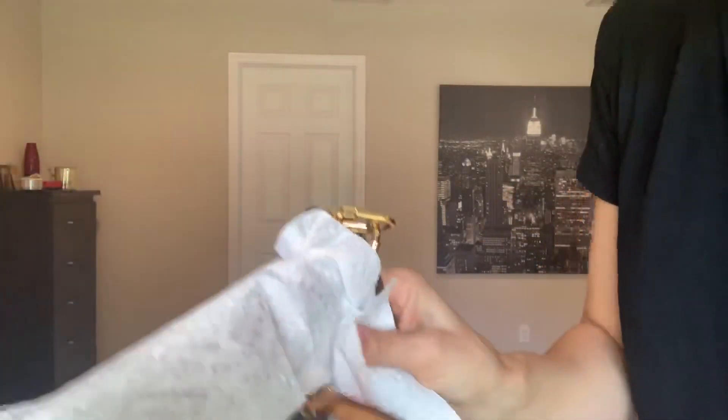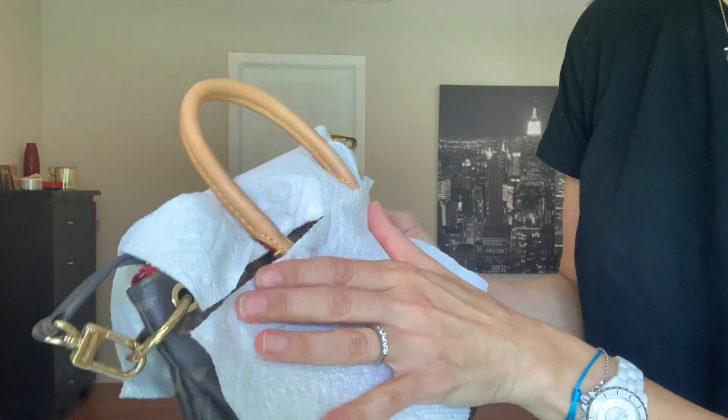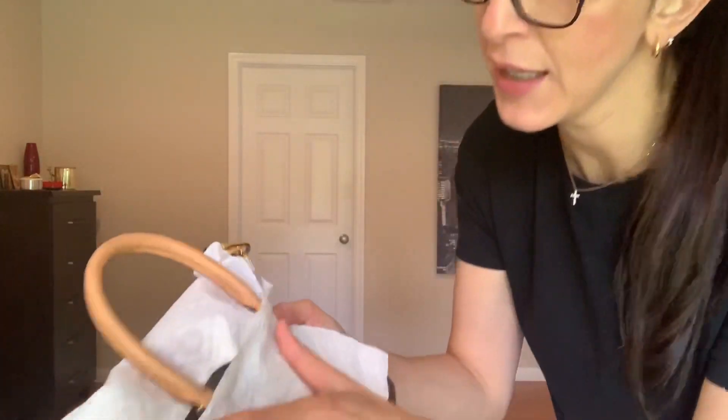Let me do it on the other side of the handle, which is already a little bit stained — we're testing, remember. Okay, so what I see immediately — it darkened the vachetta. Reviews say the darkness is going to go away when it dries out, so we'll see.